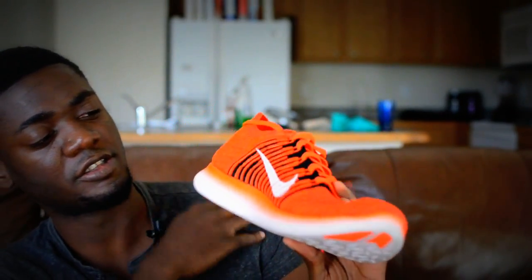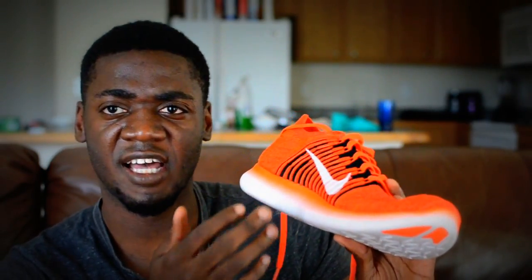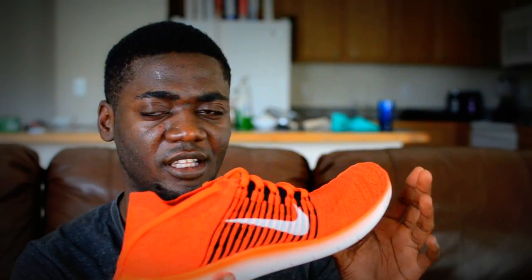Things I like about this shoe: obviously it's Nike, and the looks — it looks good. The colors are right, the flyknit is part of the design, the color fades into the sole. It just looks nice the way it wraps around your foot, like you have your foot in a sock inside a bigger sock — it's one with your foot.